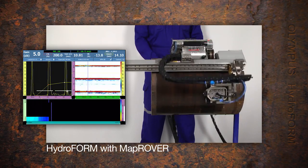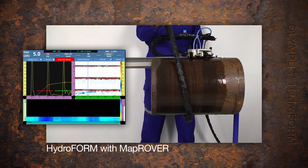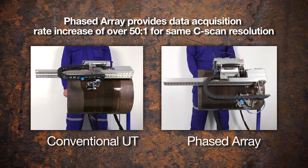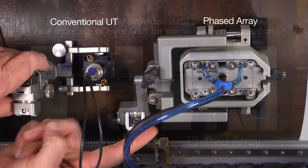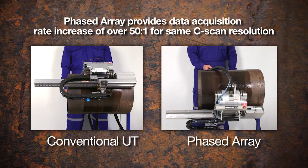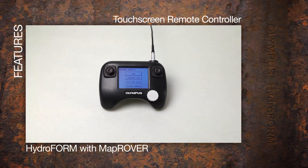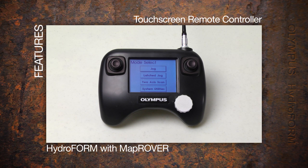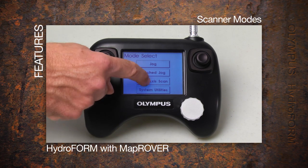Use of the Hydroform system with a motorized two-axis scanner allows faster production rates and more precision scanning with coverage up to 600 millimeters. Phased array provides a data acquisition rate increase of over 50 to 1 as compared to single A-scan conventional UT raster scanning, and eliminates the need for a laptop or complicated motion controllers. Scanner modes include jog, one-line scan, or two-axis raster.